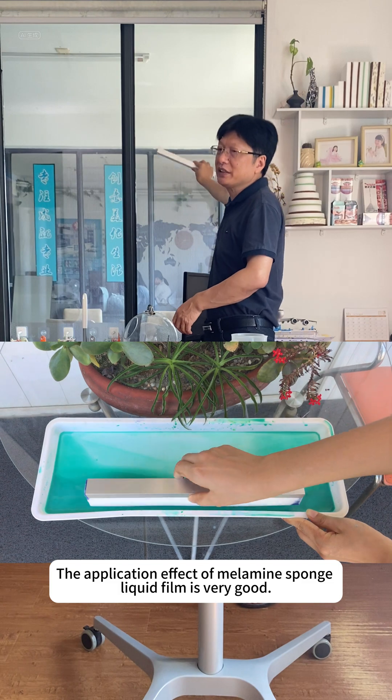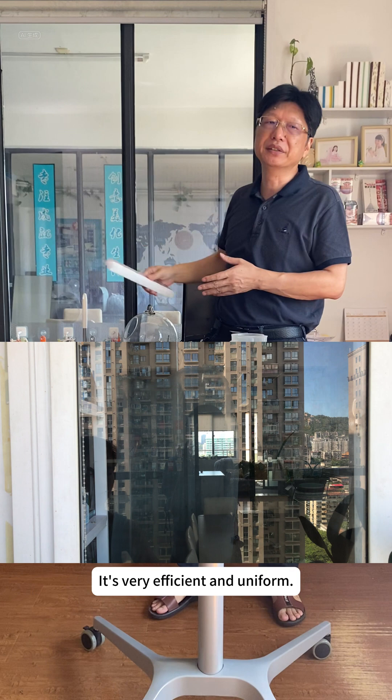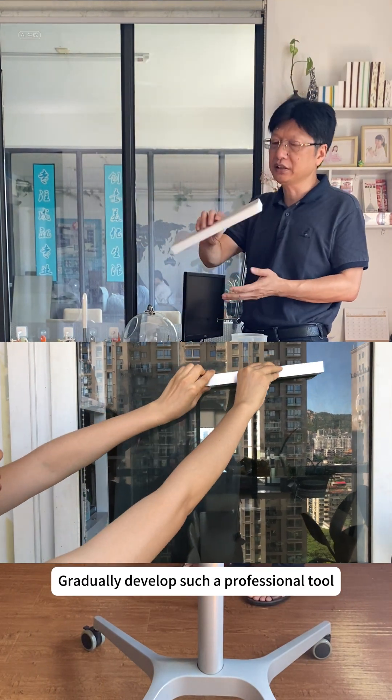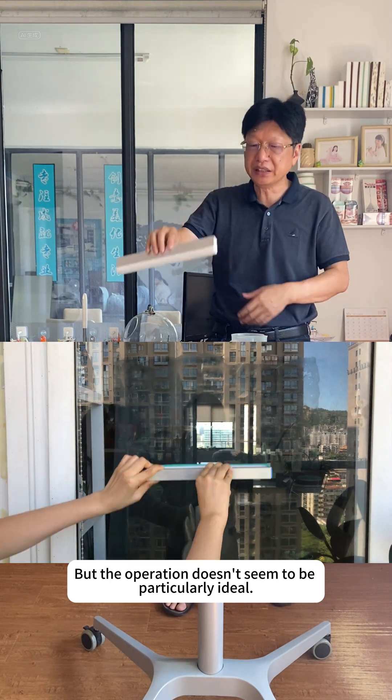The application effect of melamine sponge liquid film is very good — it's very efficient and uniform. However, holding it directly by hand is not effective. So gradually a more professional tool was developed, but the operation doesn't seem to be particularly ideal.